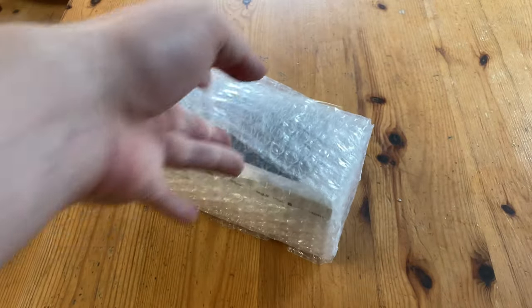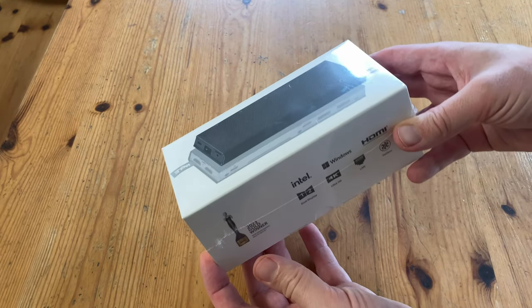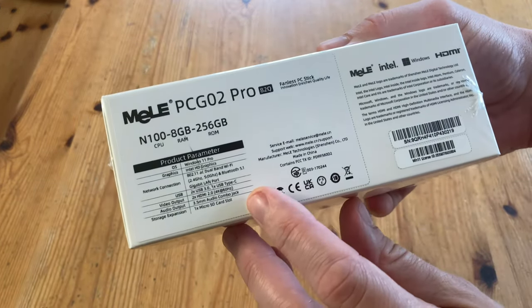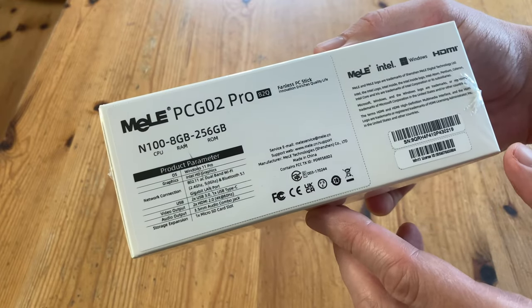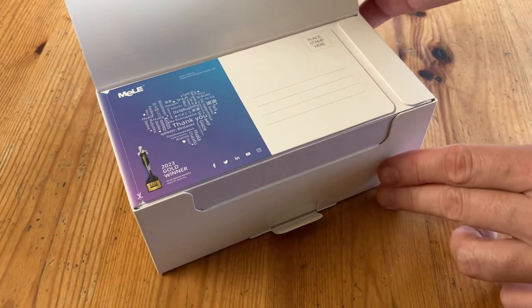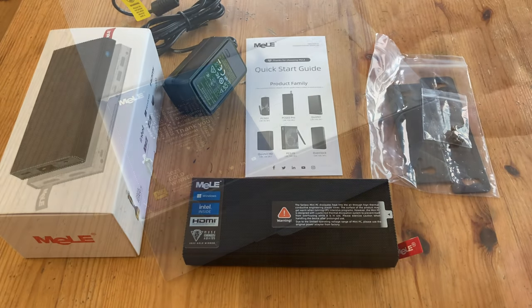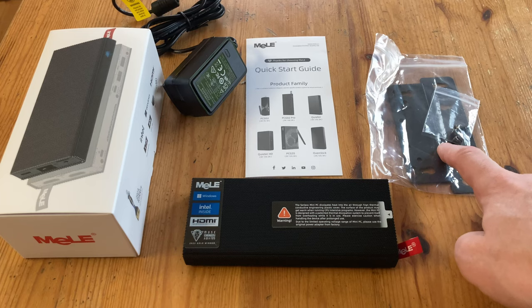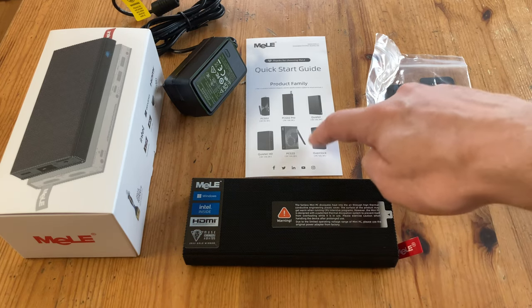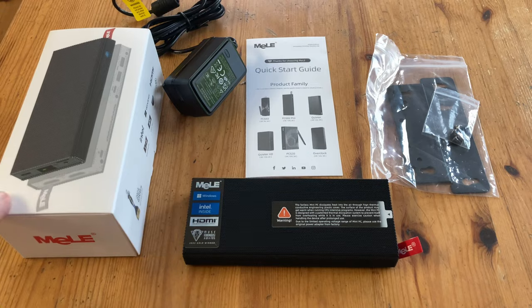There's a bubble wrap bag. Here's the box and it looks very similar to their Quieter series. According to the site, it has an N100 chip and we've covered many other computers that house the same processor. In the box we're greeted to a postcard, and here are the contents. We have the VESA mount so it can attach to anything, a manual, and a 5V 2A power adapter supplying up to 24W.